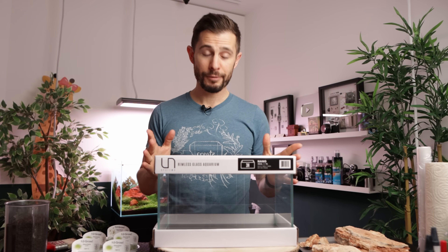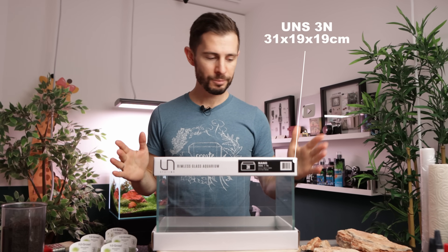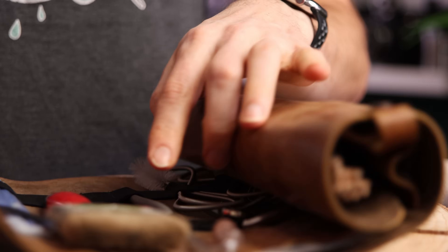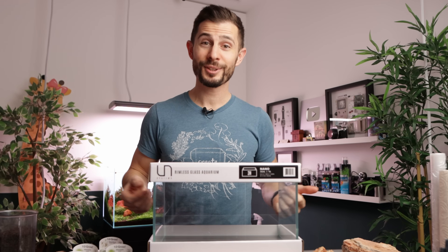For today's scape I have a UNS 3N aquarium prepared — the hardscape, the plants, a little bit of soil and all kinds of tools. Without any further ado, let's get started.